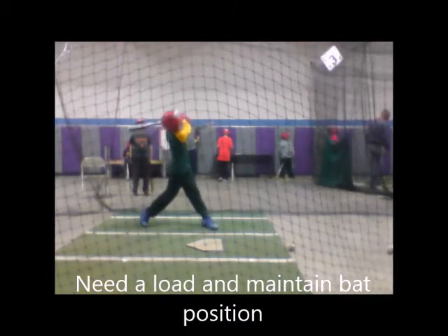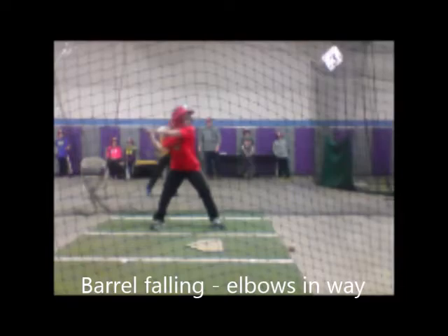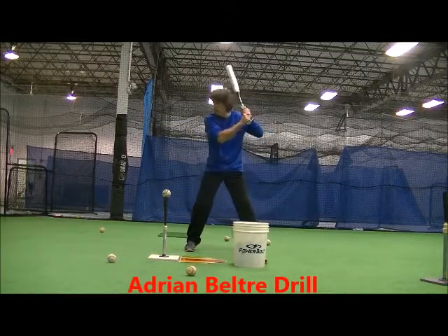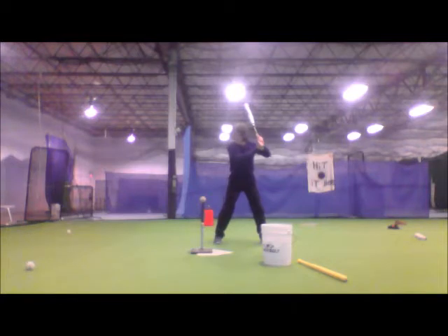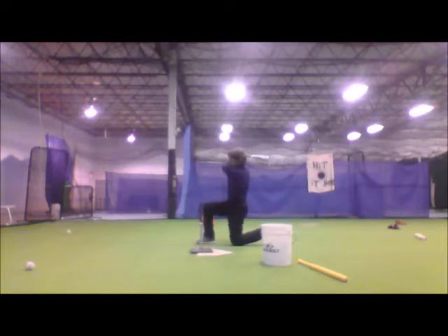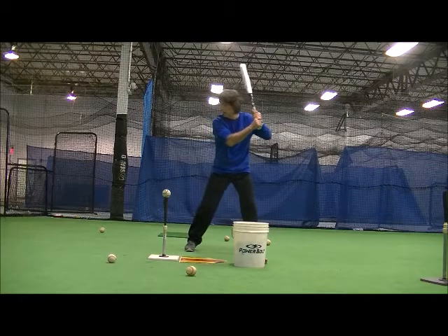Two other drills were considered for the top one. The Adrian Beltre drill got its name from watching him hit the ball out of the park in this manner. The drop the back knee drill, as seen here, helps with many aspects of hitting fundamentals. With this drill, hitters drop their knee as they swing at the low pitch. That move tells us that they are staying back and beginning their swing with the lower half.